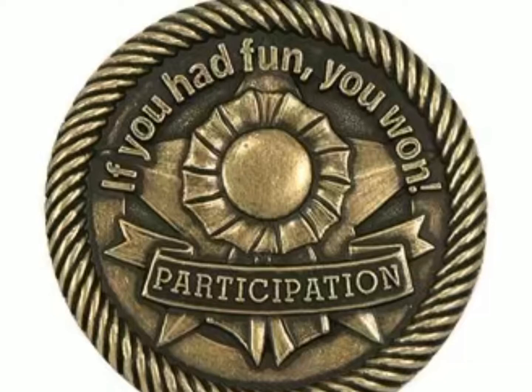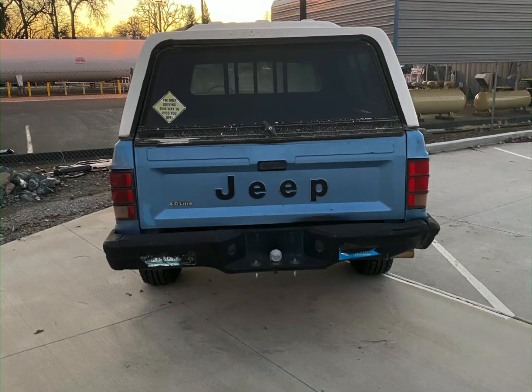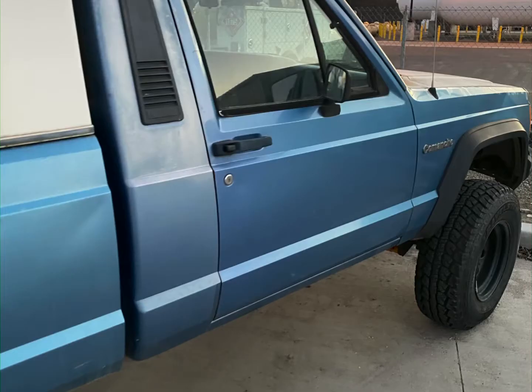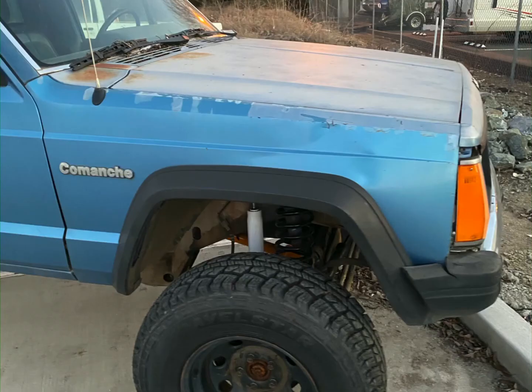This is my 1989 Jeep Comanche MJ. I feel bad — this thing's been sitting out in my project boneyard for many, many years.